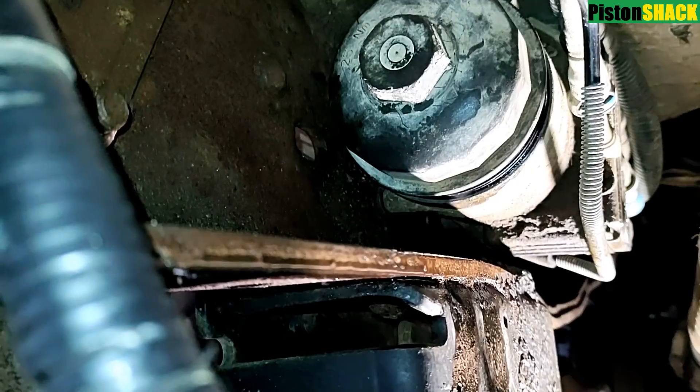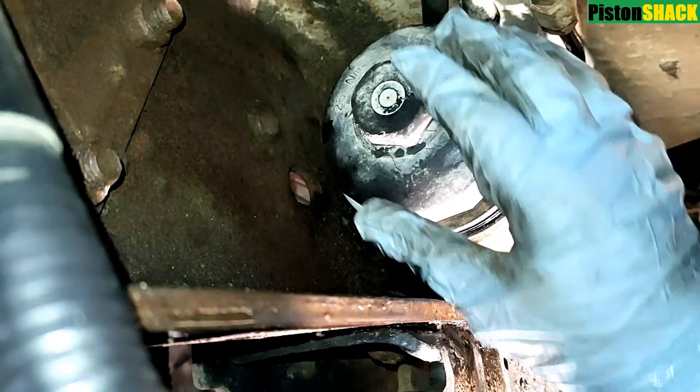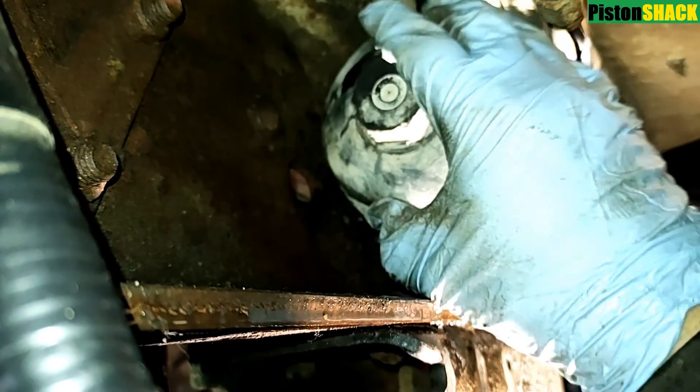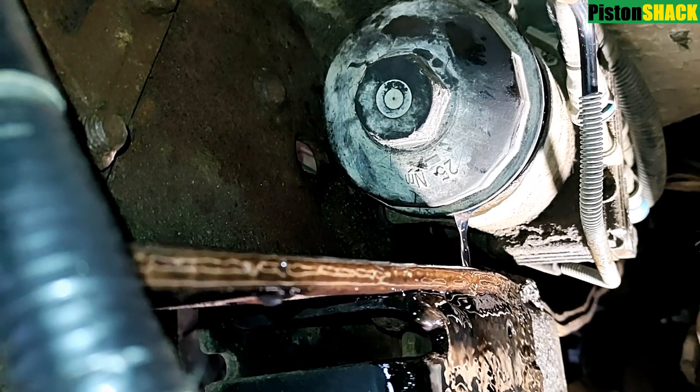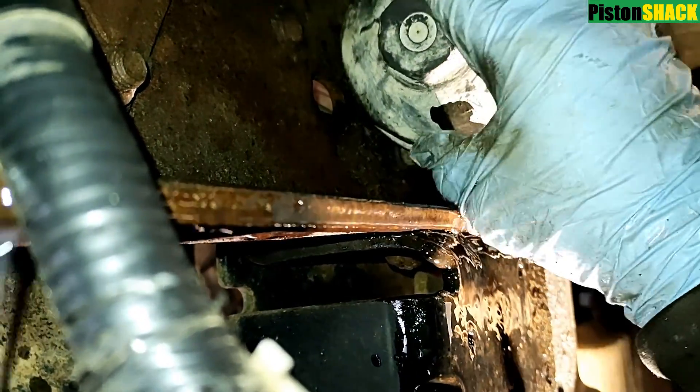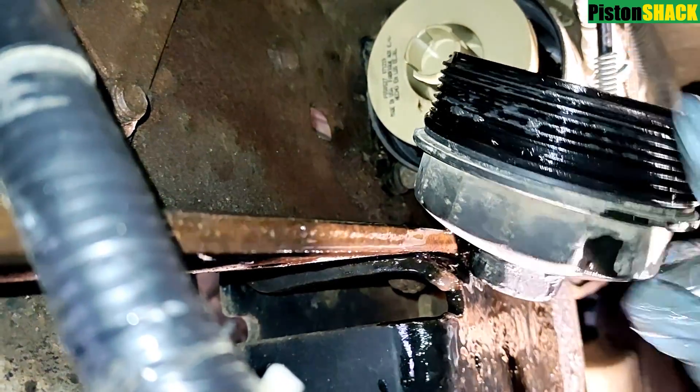I'm using a 36mm socket — and it's broken loose. A little bit of fuel will come out, but we have a bucket underneath to catch it. Please subscribe to the channel, very appreciated. And as you can see, the cap is off.